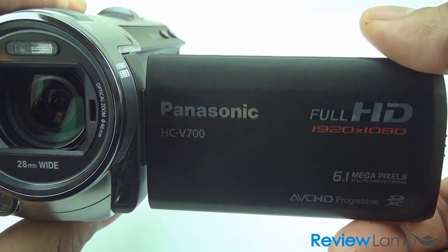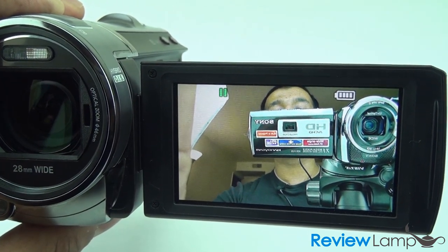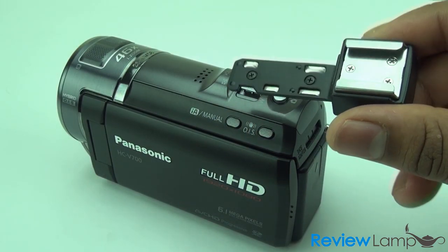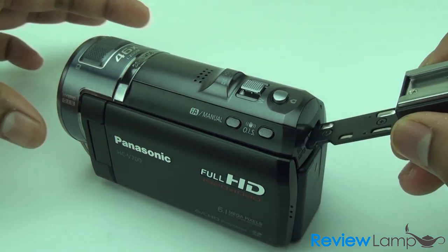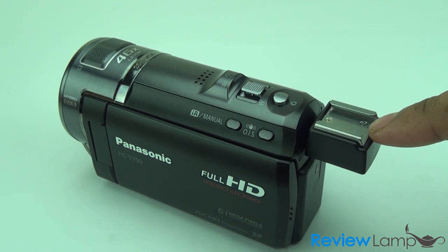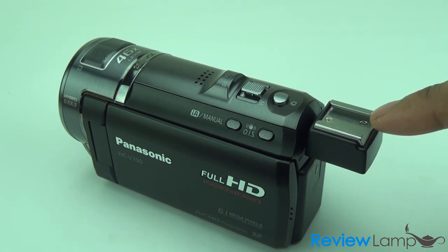The camcorder's flip screen also rotates 180 degrees so you can actually see what you're recording — great for interviews and podcasts. Another neat feature is the hot shoe adapter, which inserts into the side of the camera and allows you to add accessories like shotgun microphones and flashes. This is a great touch for people looking to use this camcorder for semi-professional or even professional videography.